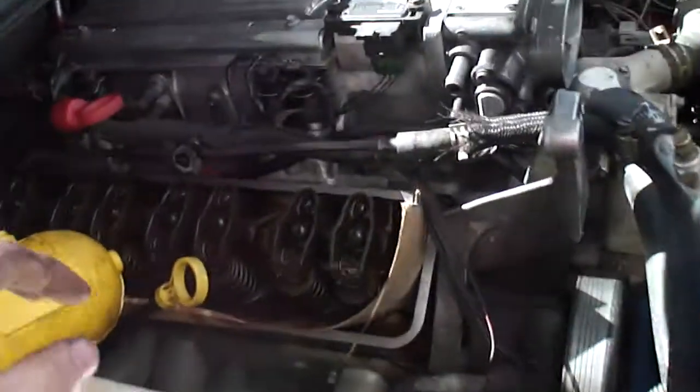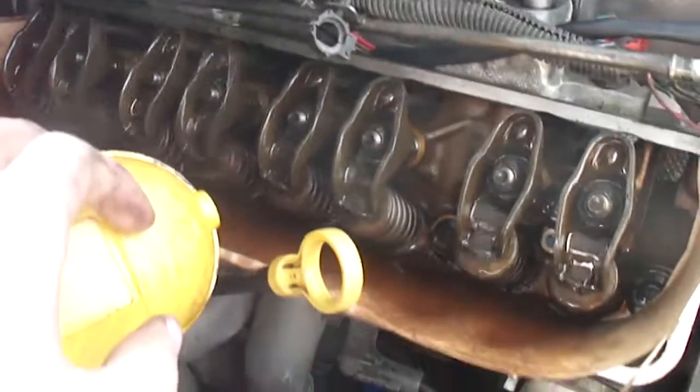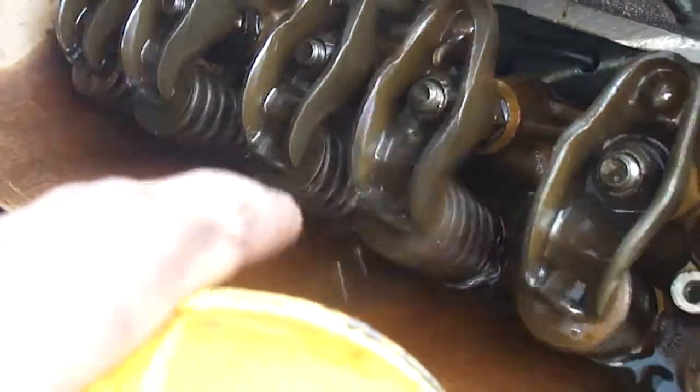Just fired it up and I've got most of the lifters adjusted. Everything looks good. This one here is flowing quite a bit — you can see it's dripping off there.